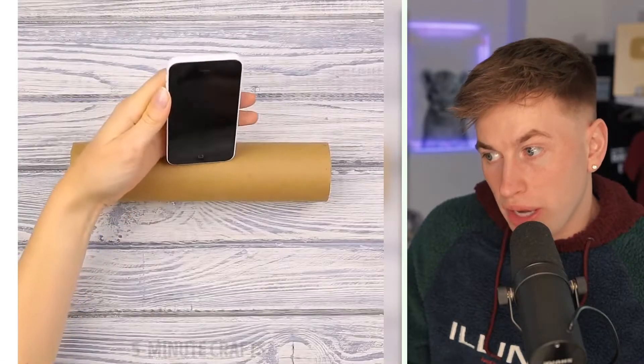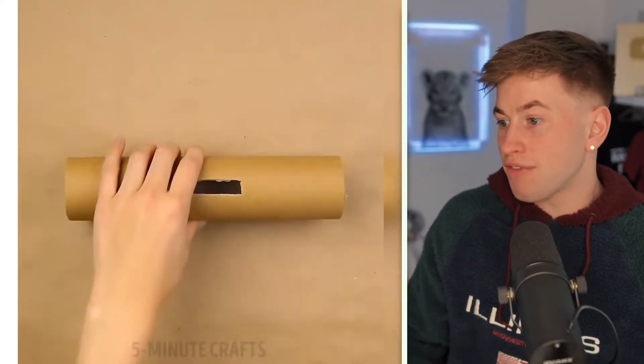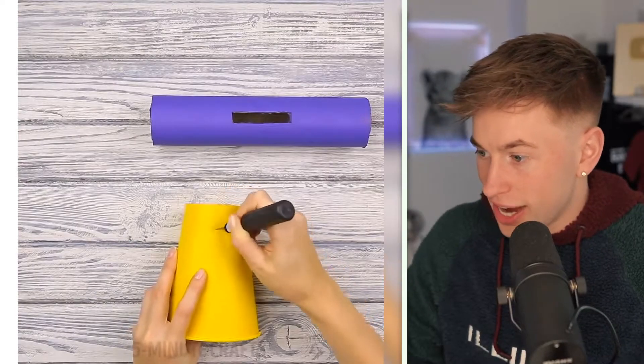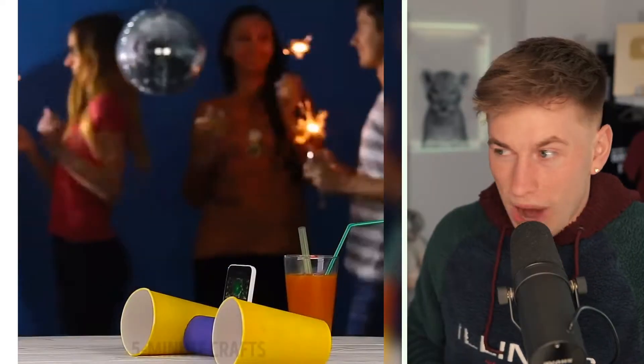The next one - oh no way, no way! When you don't have speakers, who organizes a party without any speakers? Then you have to build speakers by yourself. You only need a paper roll and two cups - these are the speakers so to say, and the middle part is the subwoofer. I think it is louder but the sound is whack guys, the sound is whack - forget that life hack. That life hack is a straight 1.5.